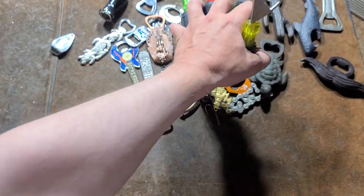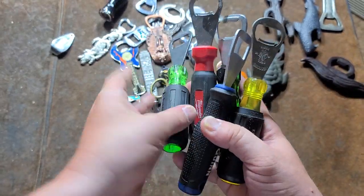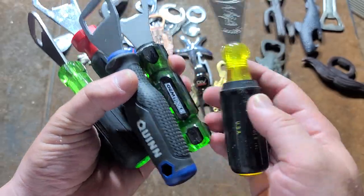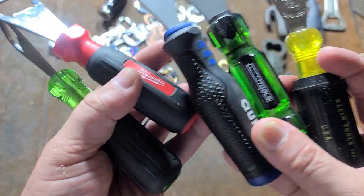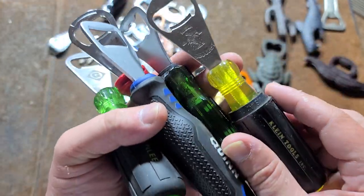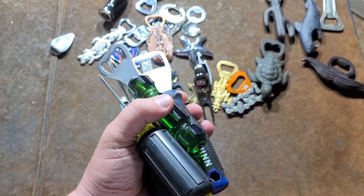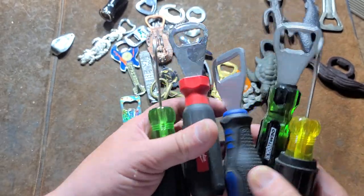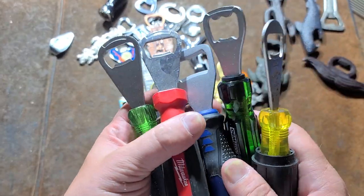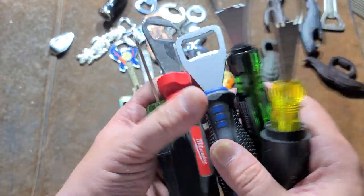I have a few of these from power tool and hand tool companies — you could get a whole collection of just these alone. We have a Klein, OEM Tools, Harbor Freight Quinn, a Milwaukee, a Greenlee — and these are just like heavy-duty screwdriver-handle bottle openers. As far as really comfortable and utilitarian bottle openers go, these are probably some of the ones you'd really want the most, just because they have these big screwdriver handles on them.